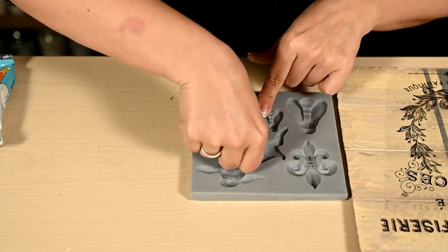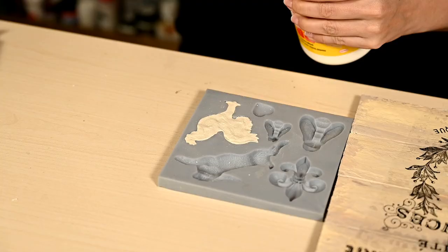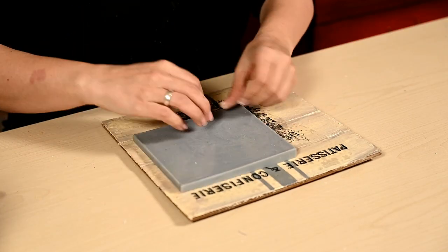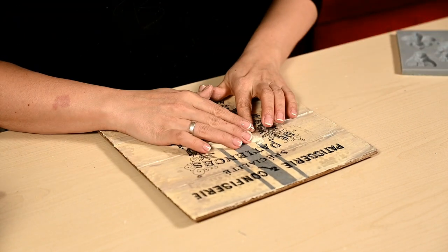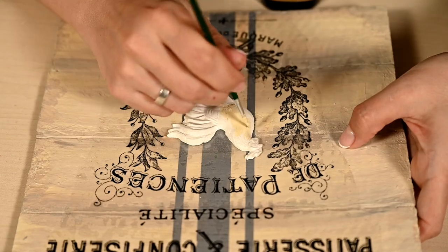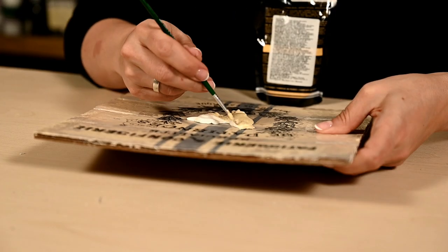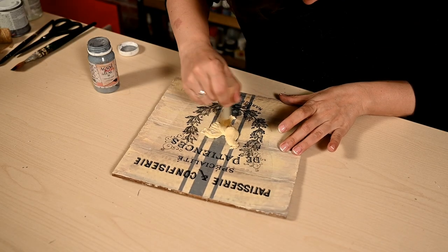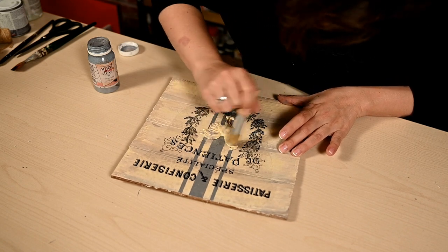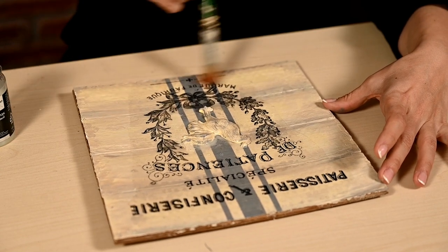I've decided to decorate the center of the sign with a cockerel. I'm making the cast out of self-hardening clay, coating it with white glue, and placing it on the sign right in the mold, then carefully removing the mold to have a nice and even cast. While the glue is still wet you can move the cast to locate it right in the center. After drying I'm painting the cockerel ivory, same as the base, and then I'm dry brushing it a little with gray to emphasize the relief. Finally I'm sealing the sign with a matte acrylic sealer.